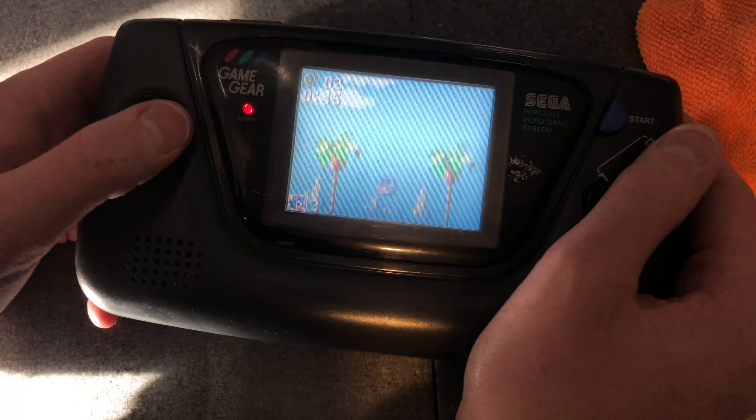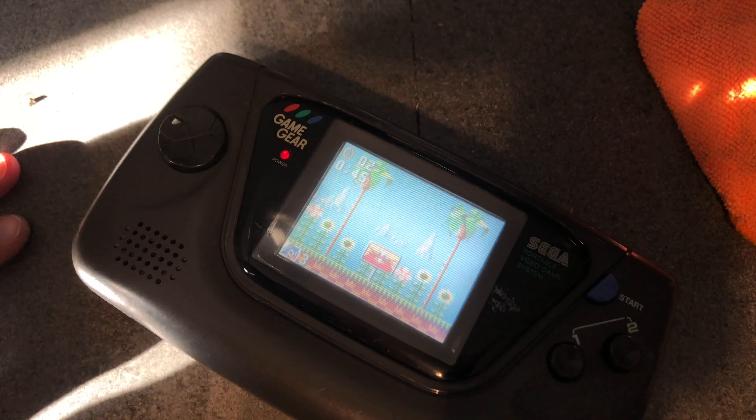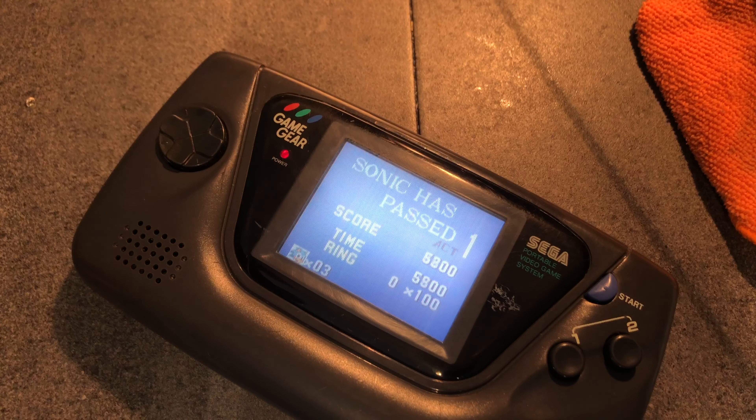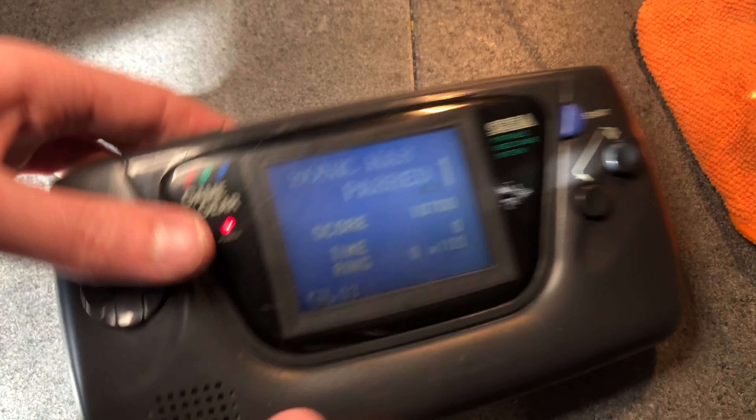Playing Sonic the Hedgehog — I'm guessing the first one. I'm not really a big Sega fan, more of a Nintendo guy, but this is still cool. I kind of want to get the TV tuner for it — I saw one on eBay for cheap. Thanks for watching and I hope you enjoyed this Game Gear recap and restoration. Thanks for watching, bye!